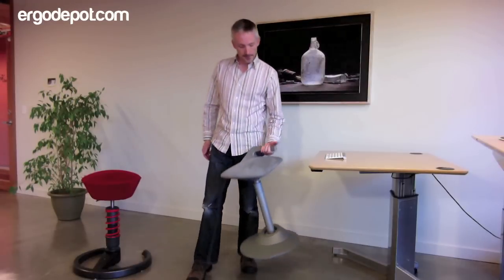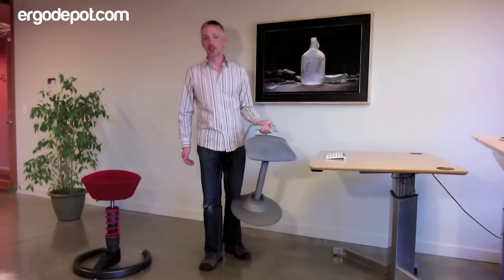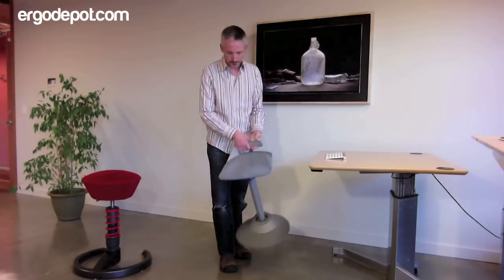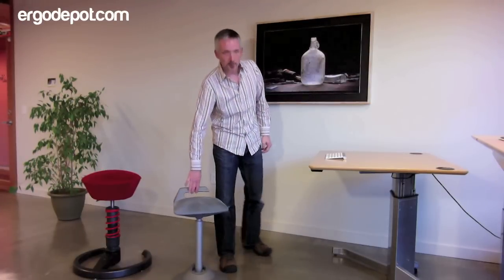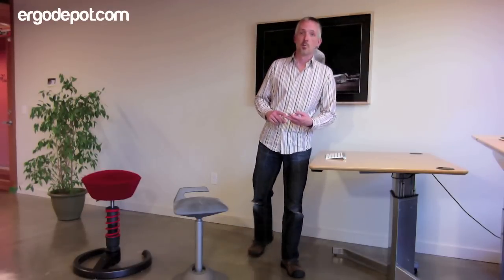Moveman comes in four different upholstery colors. It's got this cool handle that allows you to bring it from room to room. It weighs a little less than 14 pounds. And it's available now at Ergo Depot, winner of the 2011 Red Dot Design Award as well as the Interior Innovation Award. We're really excited about Moveman.